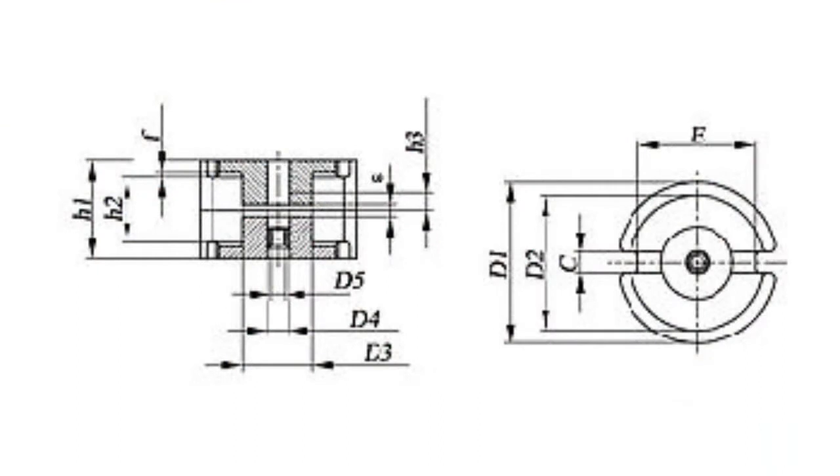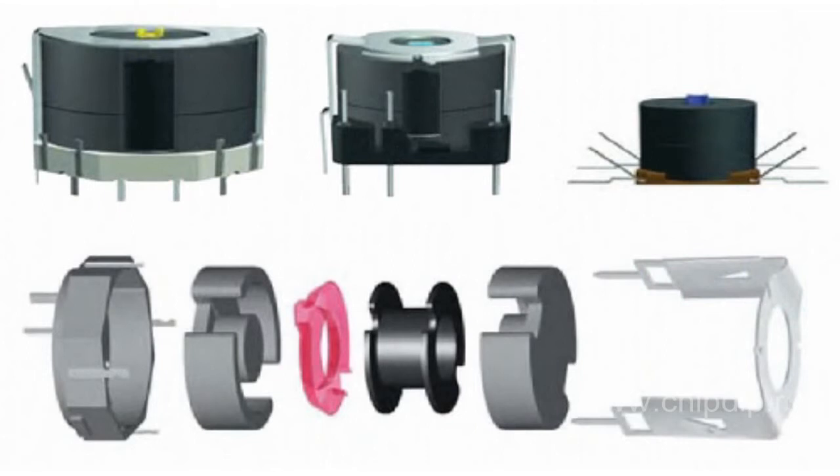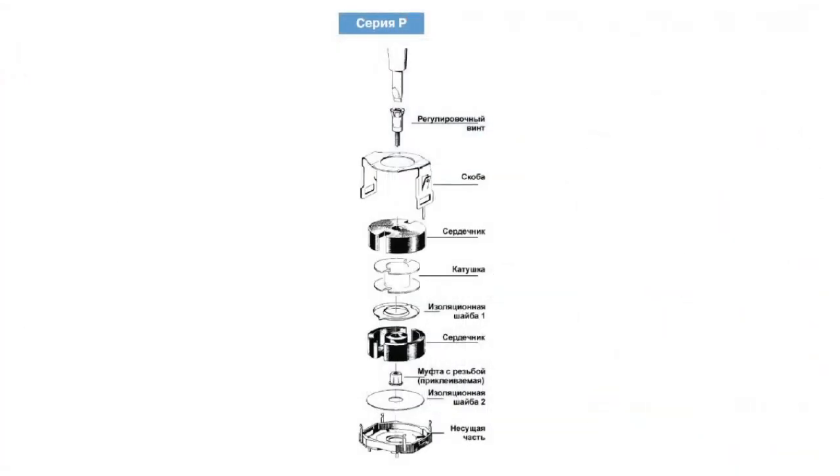P cores have a very low level of magnetic losses due to the fact that the winding is completely inside the core. For the P cores, a vast range of frames and mounting printing board bases is supplied. In order to tune the inductivity inside the resonance circuit, two cups of precisely trimmed cores are supplied, pressed into plastic bushes. The cores are implemented in high-precision, thermostable inductances for resonance circuits and filters, functioning in a broad range of temperatures.